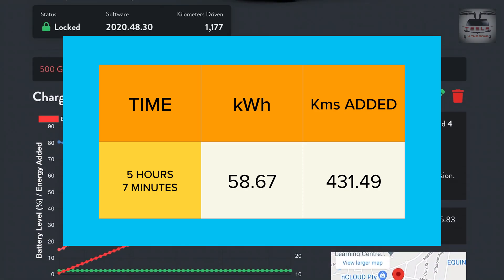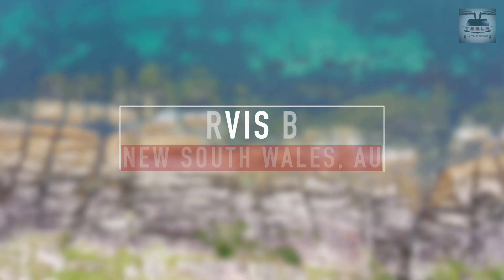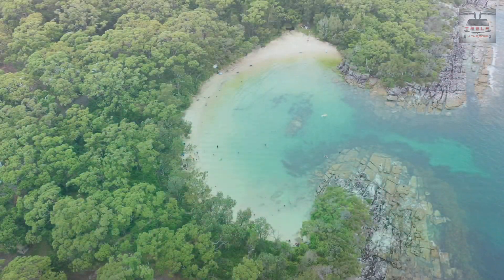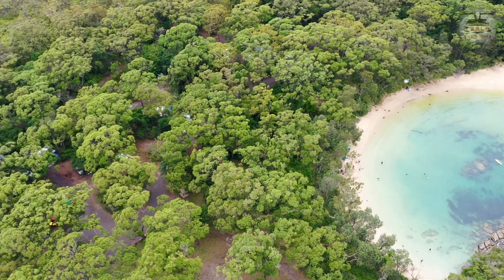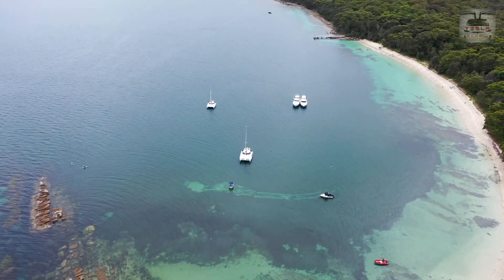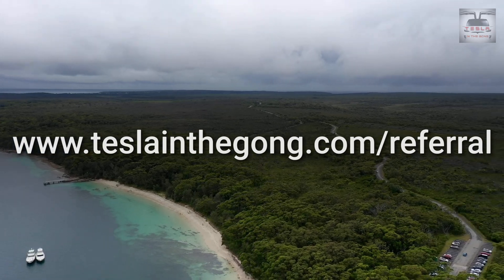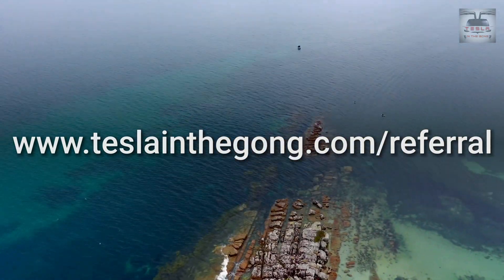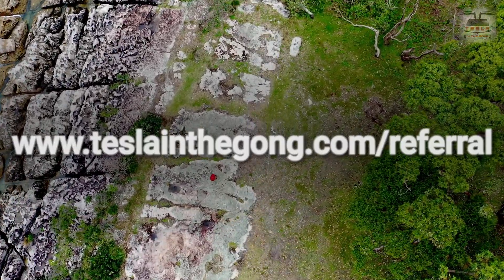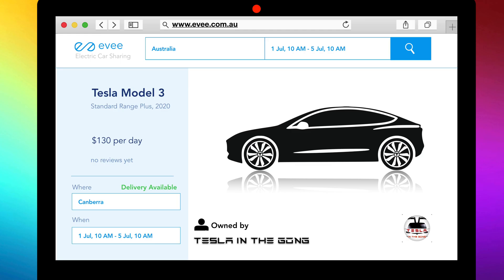That's all folks — thank you very much for watching. I hope this video gives you some idea of what it takes to charge your car using a high power wall charger with three-phase supply at home at night. Remember, if you have scheduled charging set up, the car intelligently starts charging at the right time. I have more charging-related videos coming up, so click subscribe and hit the bell icon. Do consider using my referral code if you're looking to buy a Tesla S, 3, X, or Y. This is Nash from Tesla and the Gong — signing off, peace.